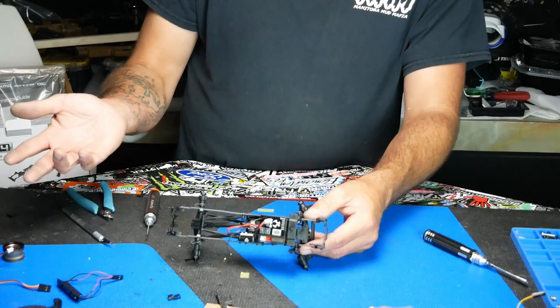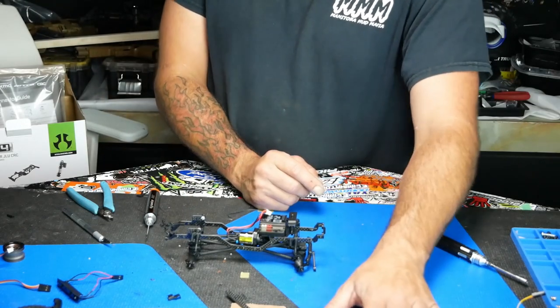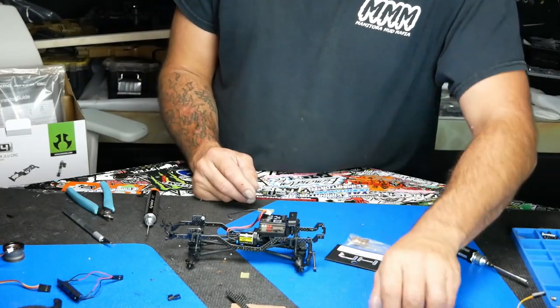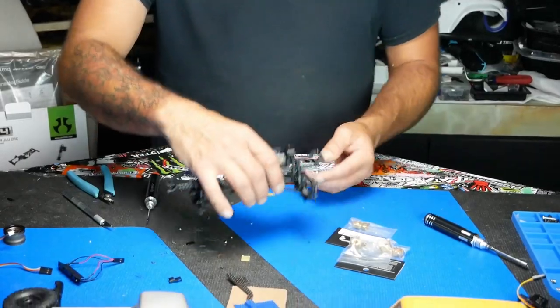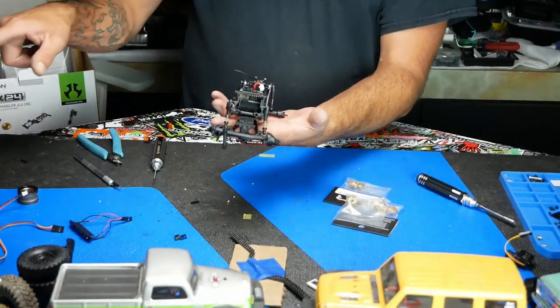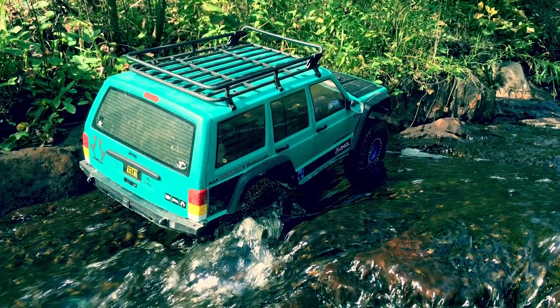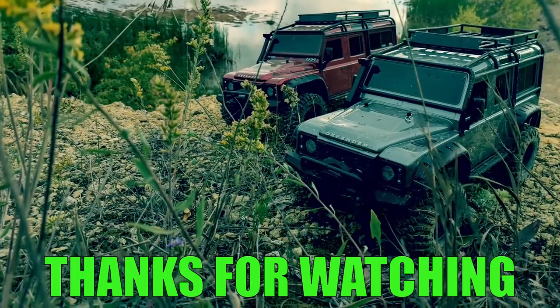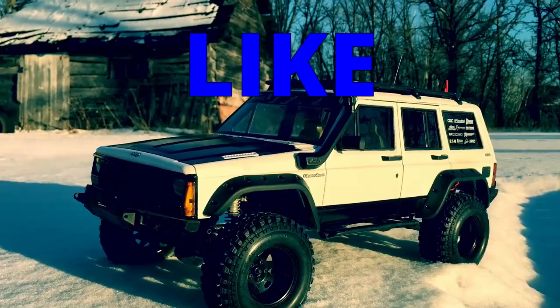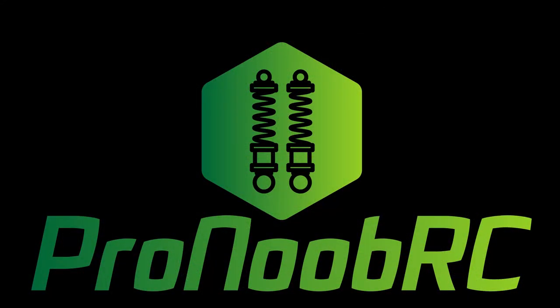All these parts so far were from Eliminator RC and Team Garage Hack. In part two, we will get into throwing the brass upgrades onto this thing pretty quick — four pieces, not going to take long at all. We'll fire those on and then start putting some wheels on it and start mounting the body. We'll be right back.